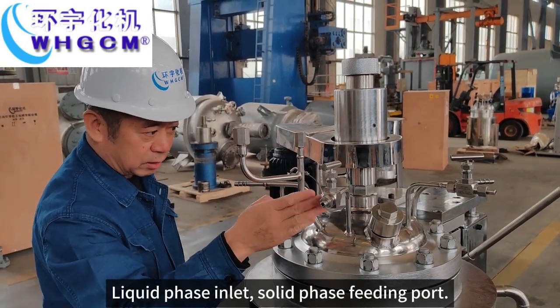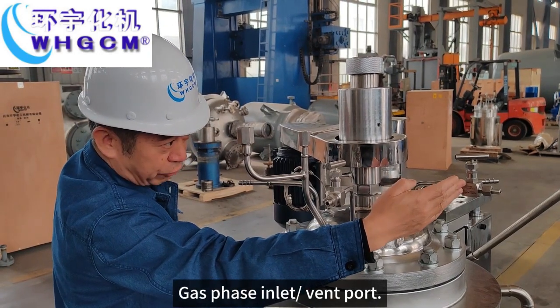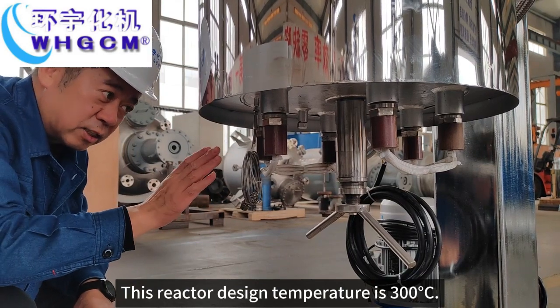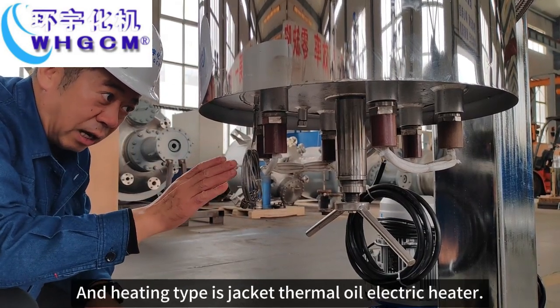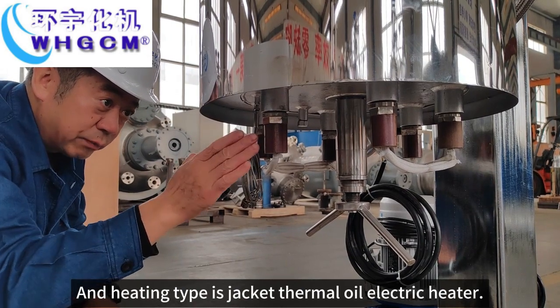Liquid phase inlet, solid phase fitting port, gas phase inlet and outlet port. This reactor design temperature is 300 degrees, and the heating type is jacketed thermal oil electric heater.